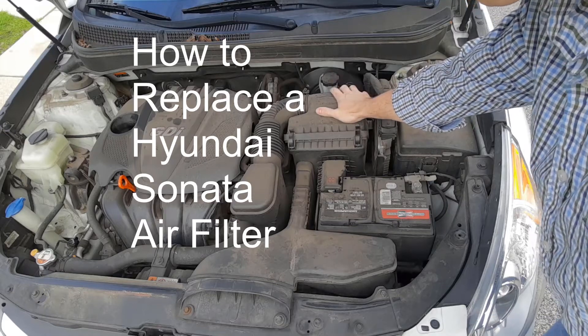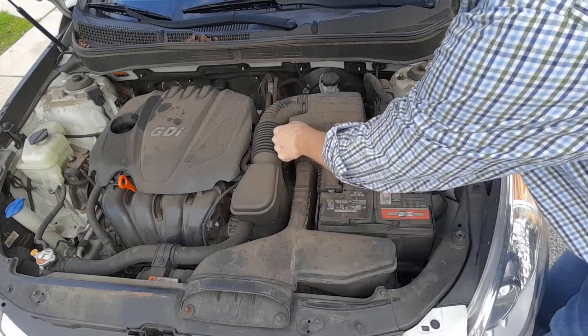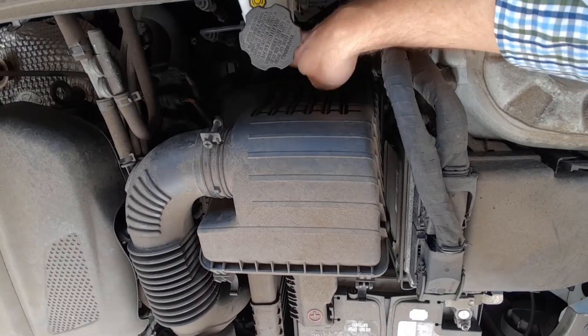I'm going to show you how to change the air filter in the Hyundai Sonata. I'm just going to take the two clips here, and then if we go back here, there are another two clips down here.